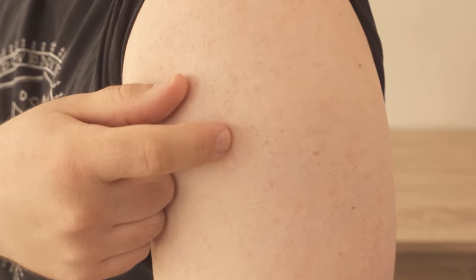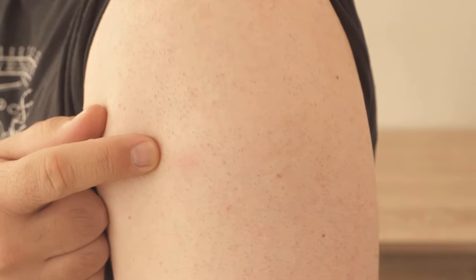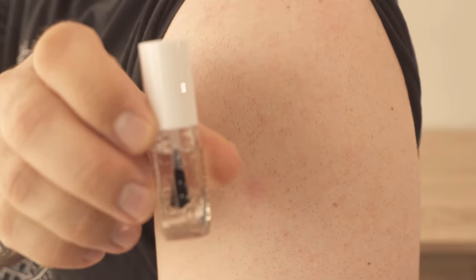So if that's what you want, make sure to watch this video all the way to the end. It's easier than you'll think. And for this, we're going to use something that you sure have around the house — regular clear nail polish.